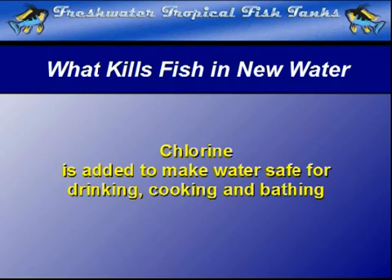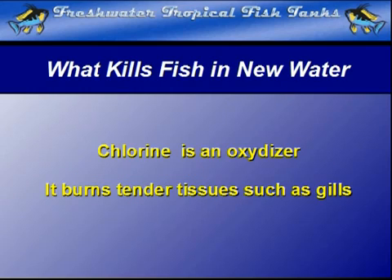Chlorine is an oxidizer. Simply put, it burns things. One of the easiest things to burn are the exposed, delicate tissues in the gills.